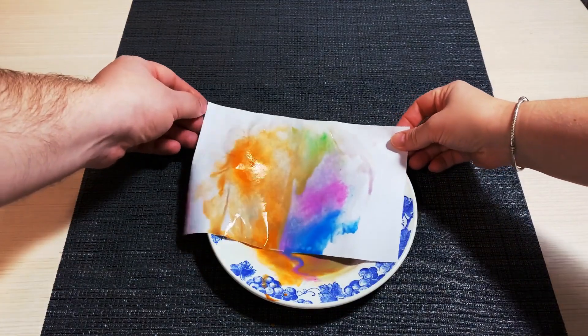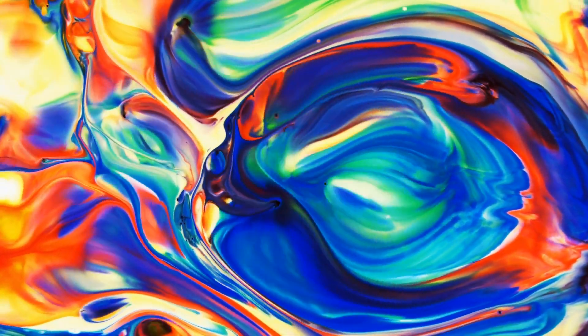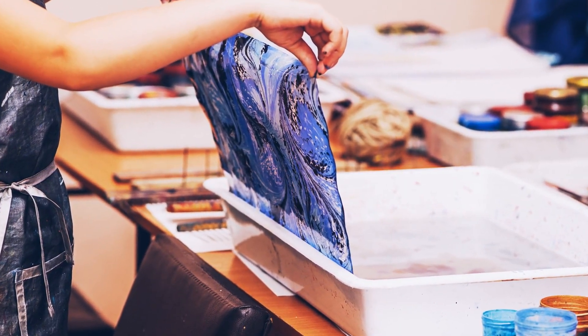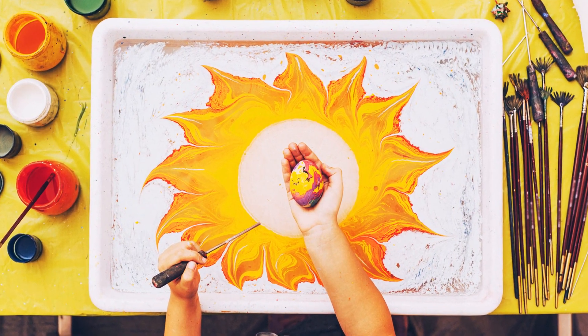Your abstract masterpiece is ready. In fact, this technique is related to an ancient paper marbling called ebry. Artists created colorful patterns by sprinkling and brushing color pigments on a pan of oily water and then transformed those patterns on paper.